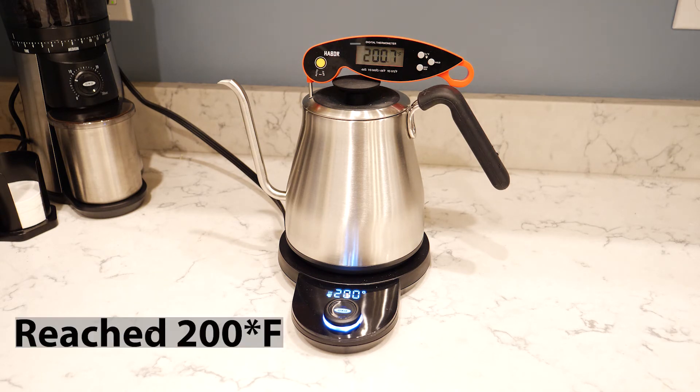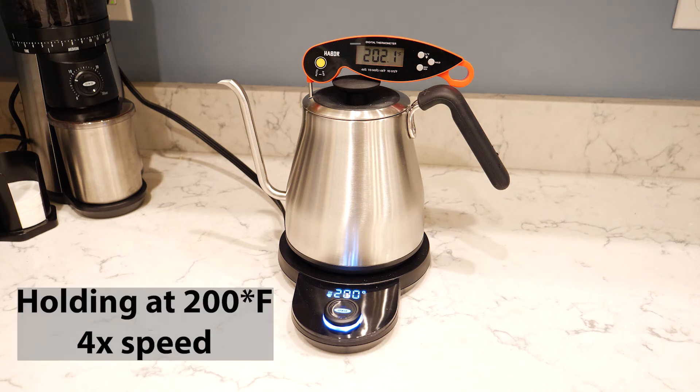That beep means that it's done — it is now at temperature. As you can see, it reaches 200 degrees Fahrenheit but goes a little bit above, so it's really around 201 to 202 degrees Fahrenheit. We're now in the hold phase — it's finished heating, it got up to temperature, and now it's going to hold the temperature for 30 minutes.